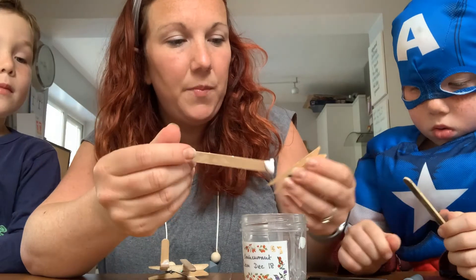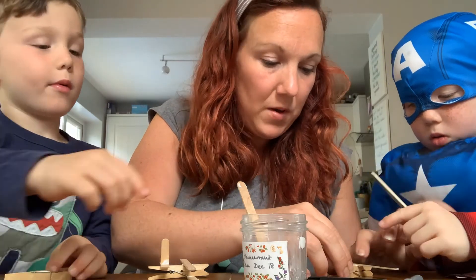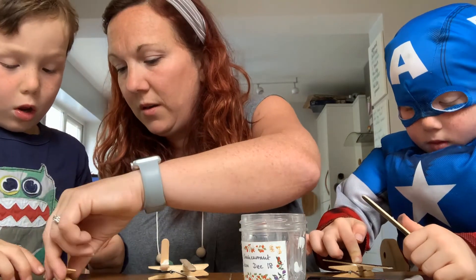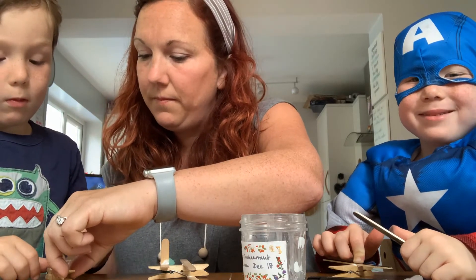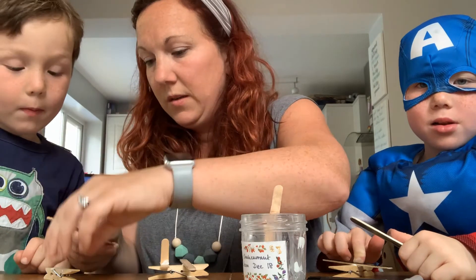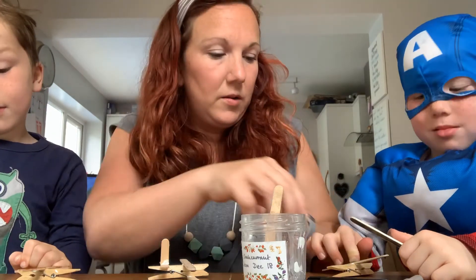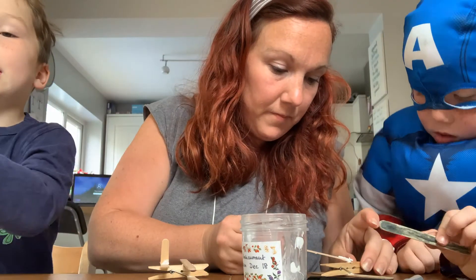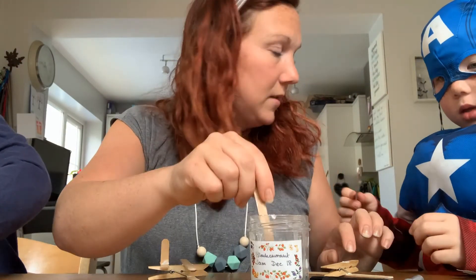Jacob and Caleb, put a bit of glue here and stick that on — just hold that for a minute. Put a bit of glue just on top of the metal, that's it, good boy, that's enough. Stick that there, and then Jacob we can turn yours upside down. Stick the other one on with a bit of glue here, and then stick that there.